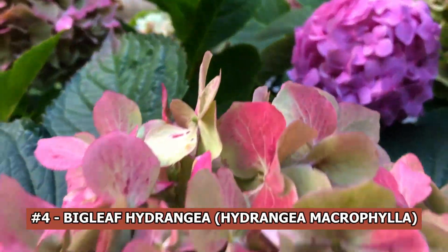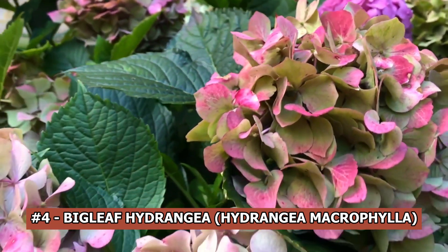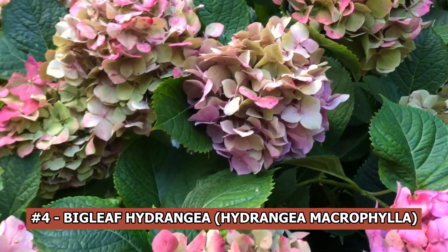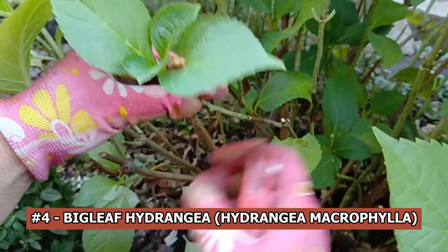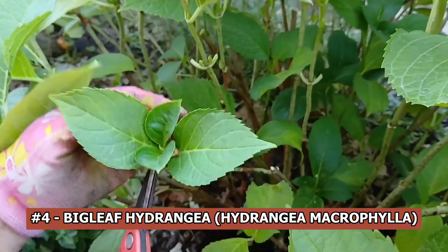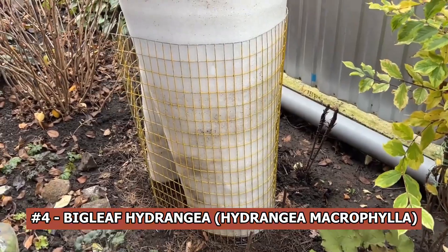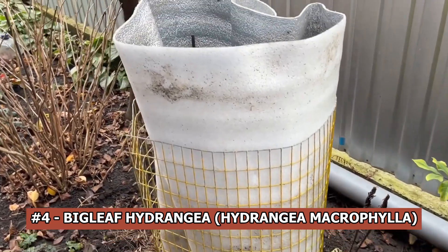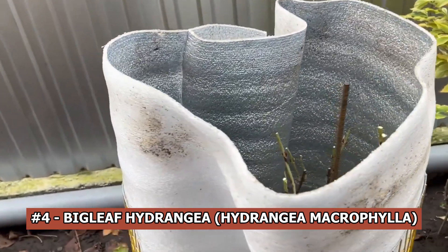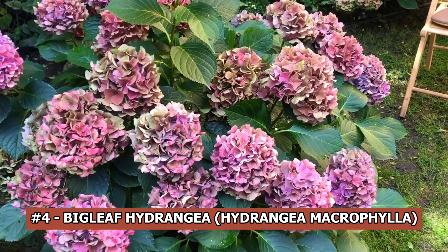Big leaf hydrangea, hydrangea macrophylla. Big leaf hydrangeas need winter protection in colder locations since they are very susceptible to the cold. It's crucial to start covering them as soon as the temperature drops, but before the frost arrives. Remove the lower leaves in the fall so the bush can get ready for winter. Before the ground freezes, give the plant frequent watering. Once frosts begin, remove all leaves.